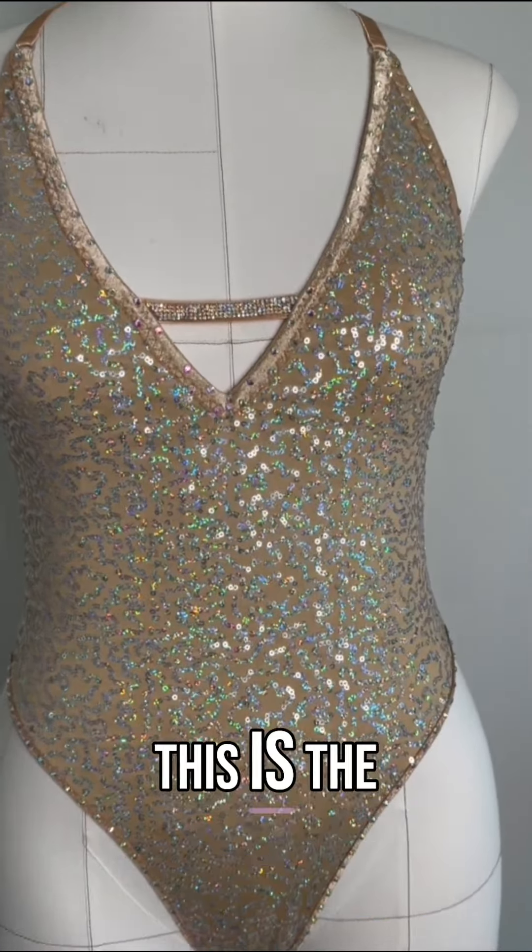The front has this gorgeous crystal strap just to keep the girls nice and safe and secure. I can make this in other sequin fabrics as well — just hit me up. I look forward to making this for you soon.